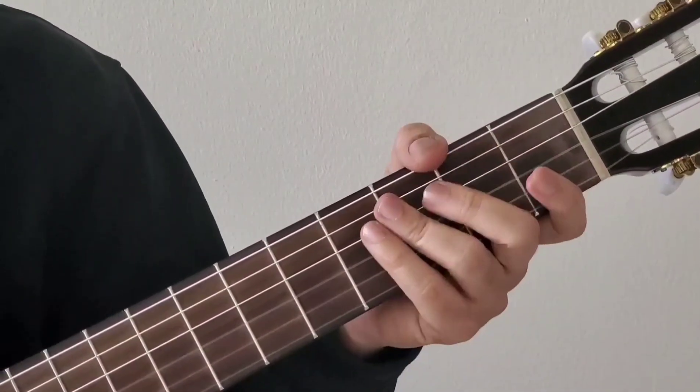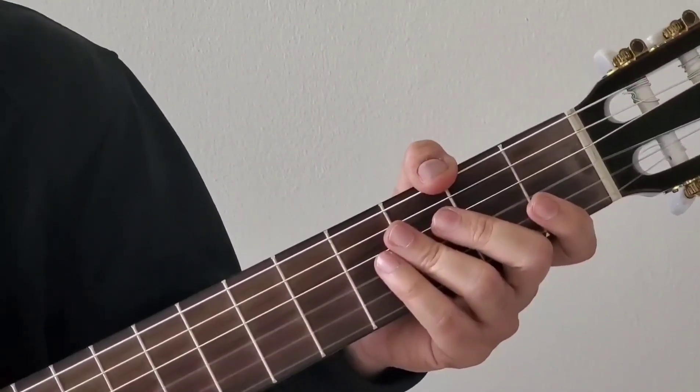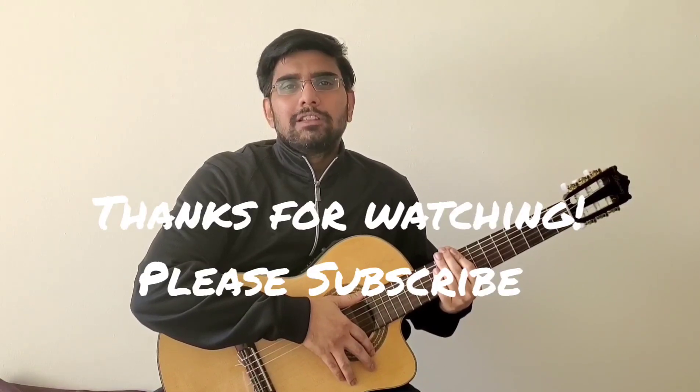Hope this helped! Please let me know your comments — I'll try to improve in future videos. If you have any specific request for any of the songs I've performed earlier, please inbox me or post it in the comments so I can do a tutorial video for you. Please continue to support my channel and subscribe if you haven't already. Thanks for watching!